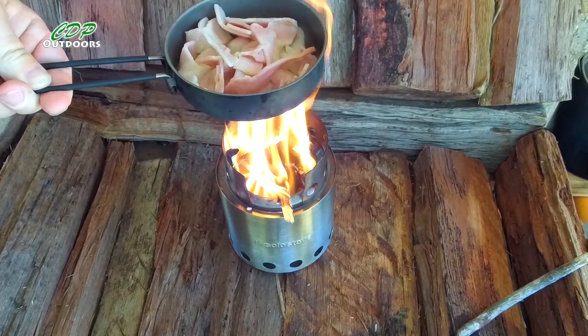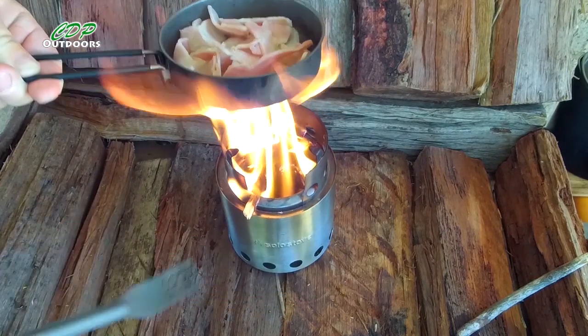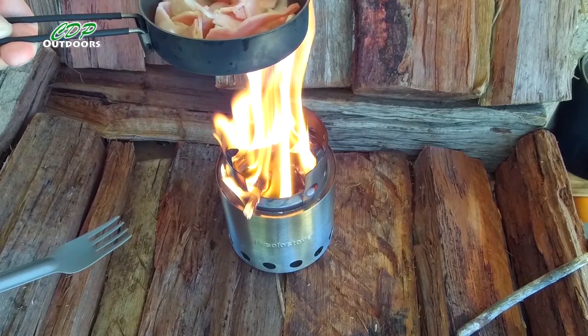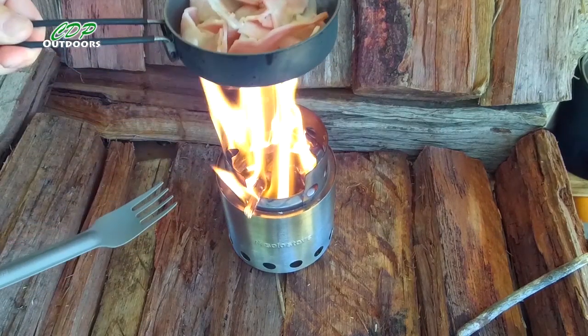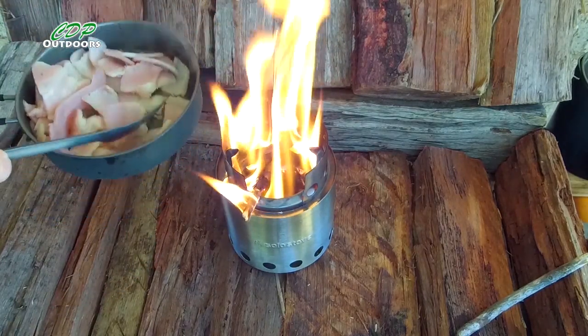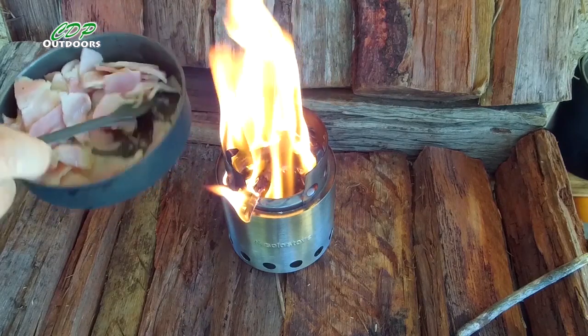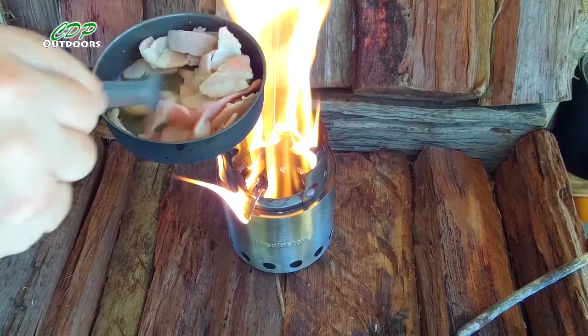There's only a month or two left for a while here in Australia — in WA, Western Australia anyway — that we're allowed to use these types of stoves, the wood burners. When the temperature gets really hot, they've got fire bans on to help reduce the risk of bushfires.